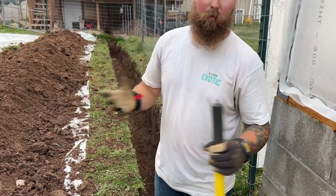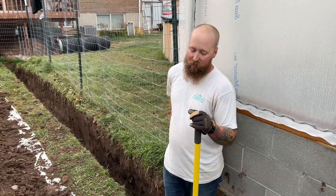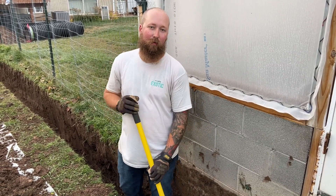We are pretty much done digging — just cleaning this last little bit up. Now we've got to go get some pipe, get that all figured out, and I'll show you exactly what we've got going on.